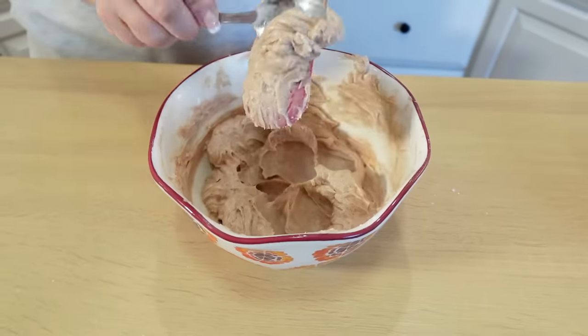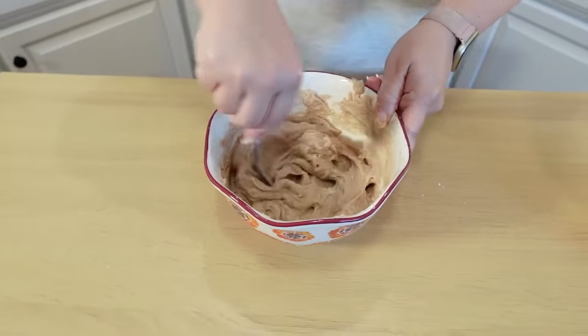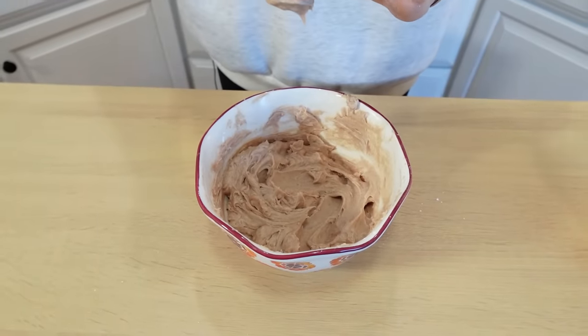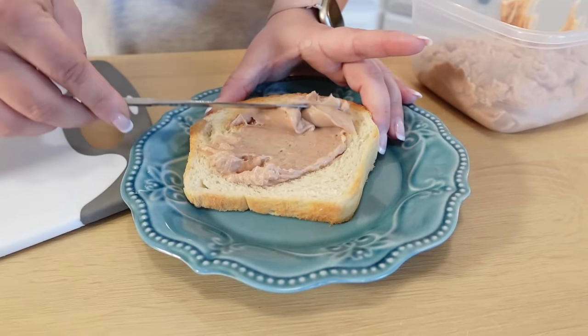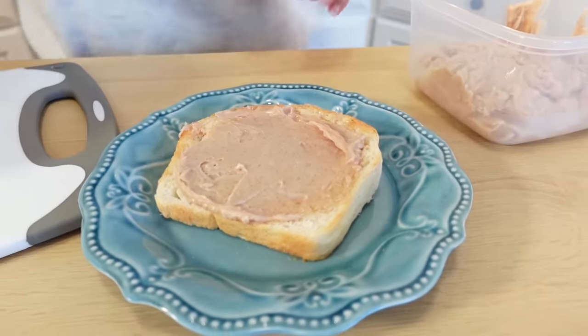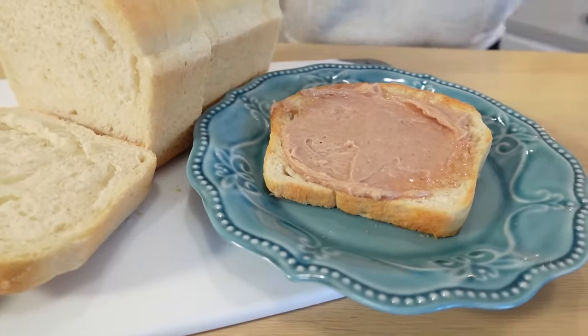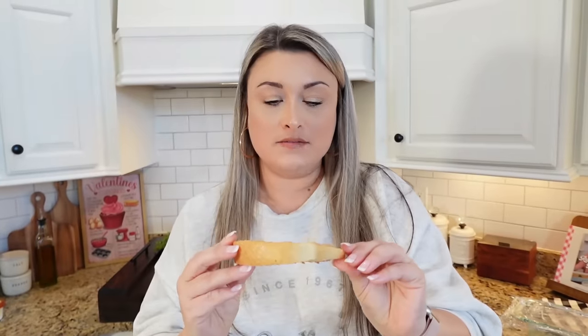This looks perfect, it looks delicious. And of course this is good on the bread we're making today, but it's also good on just some regular yeast rolls — that is a favorite of ours. Let's give it a little taste test. I mean, that is spot on. It is so good. Y'all got to give this a try. Look at that huge bite I took — it's delicious. Oh my goodness.